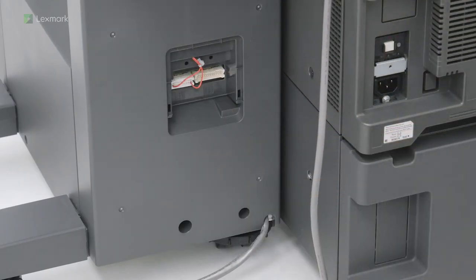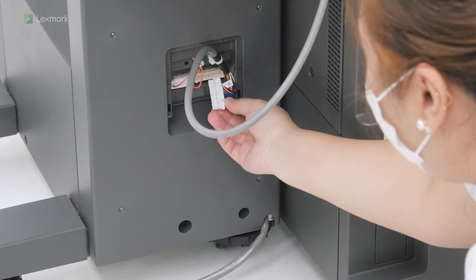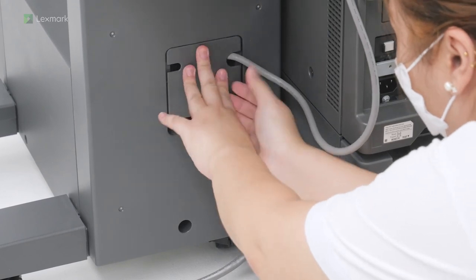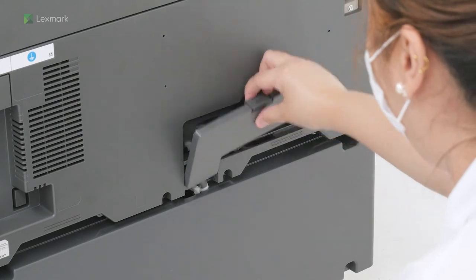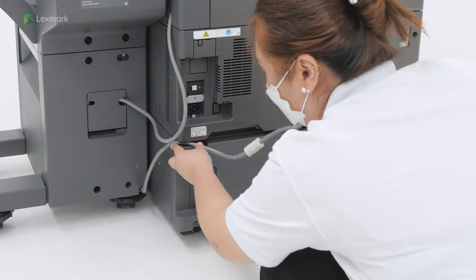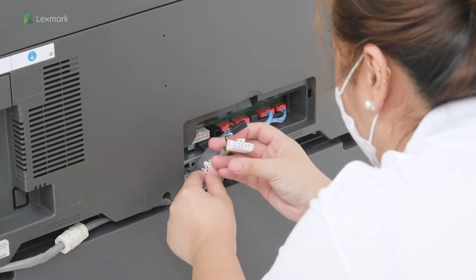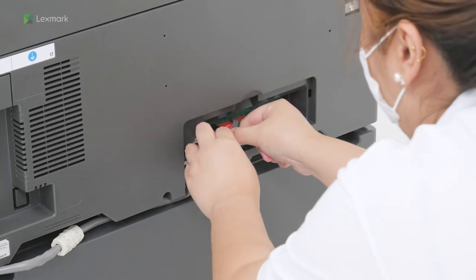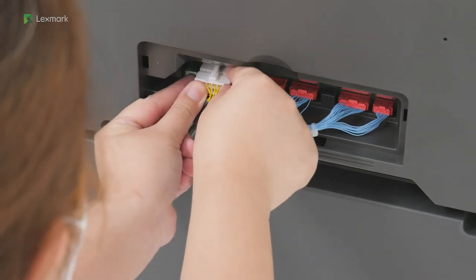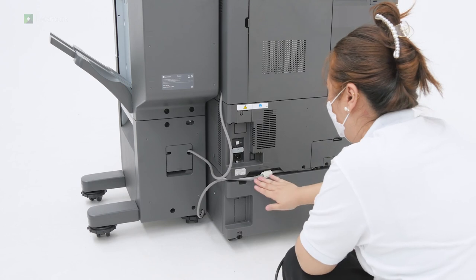Remove the connector cover at the rear of the finisher. Remove the lower rear connector cover, and then insert the finisher cable. Attach the connector cover.